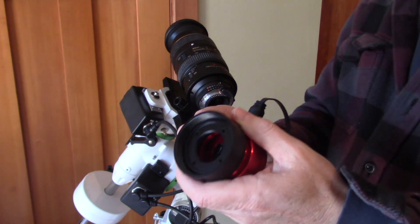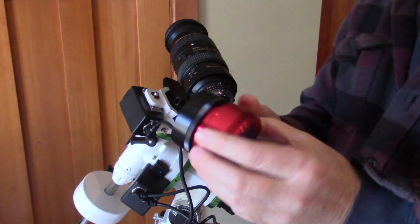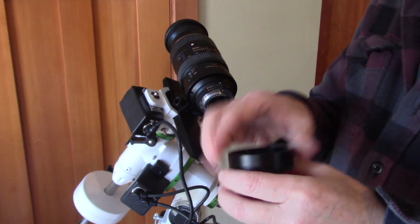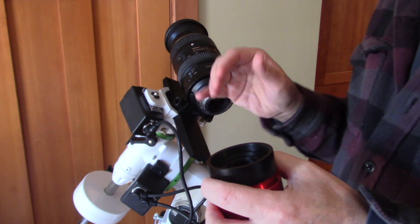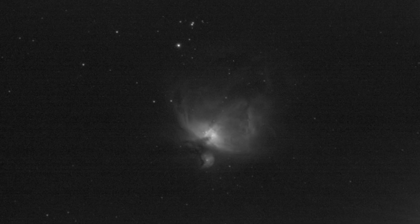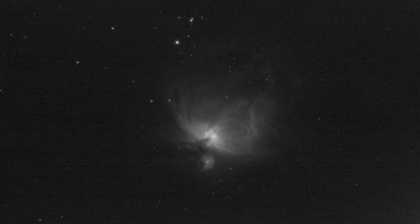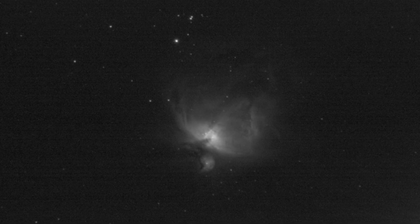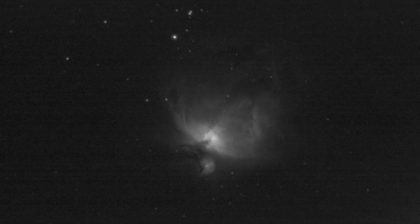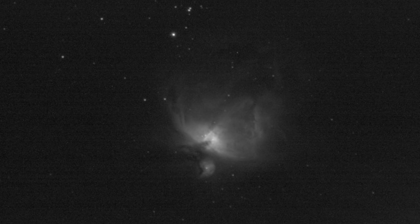I was so excited when I got this — last night I went out and got my very first hydrogen alpha narrow band image with this camera and my Nikon lens. It turned out fairly well, there was a lot of debugging that I had to do. But here are the results: this is just a test exposure, 60 seconds using bin four because I was trying to debug. This is Orion and it's the very first image I've done in narrow band. I'm pleased — I know it's not an award-winning photograph, but I sure was very happy to get it.